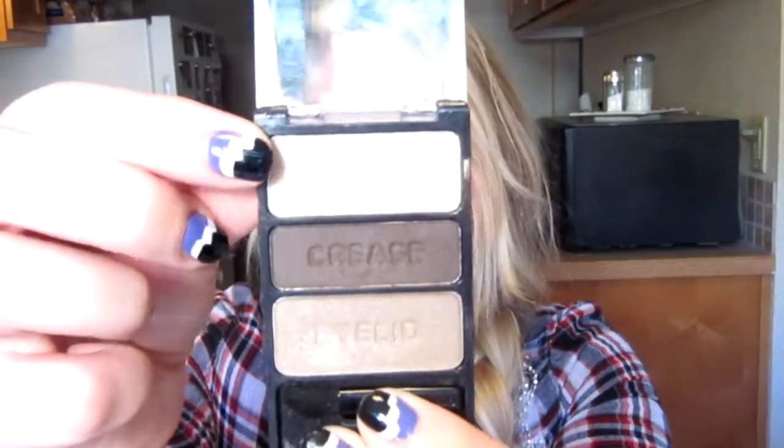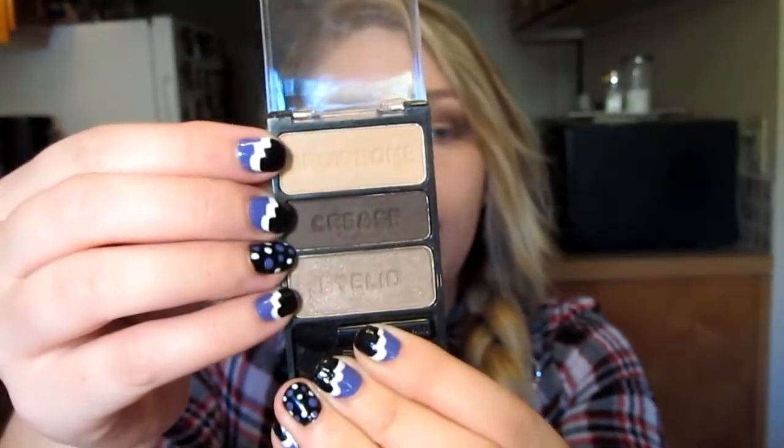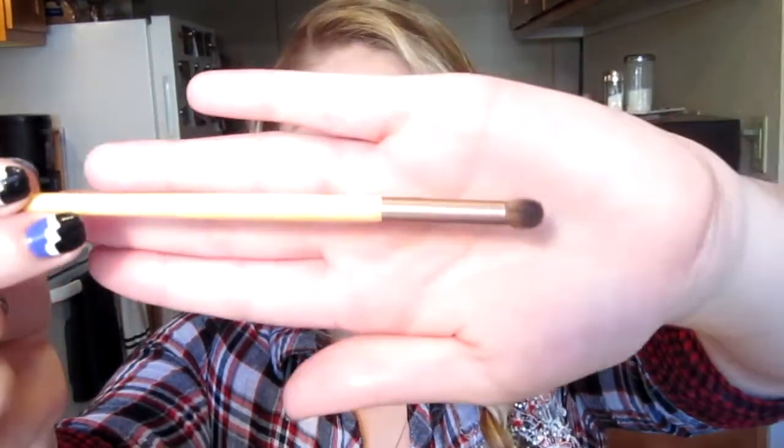For a brow bone and inner corner highlight, I'm going to be taking the Enlisting for Beauty trio — the matte light brown color. And then I'm going to take the brown we used in the crease and outer V from the Enlisting for Beauty trio. I'm going to take my EcoTools pencil brush and apply that underneath my eye and smoke it out, bringing it up so it meets the upper half.